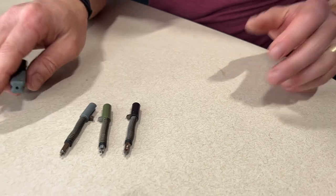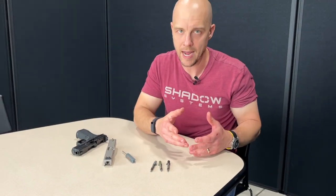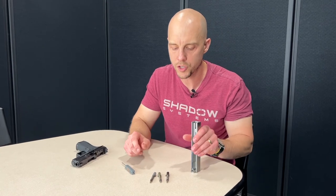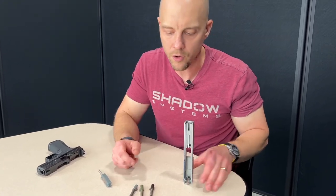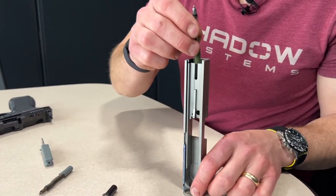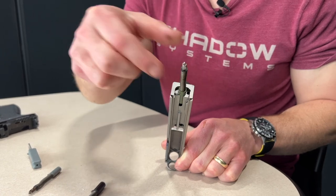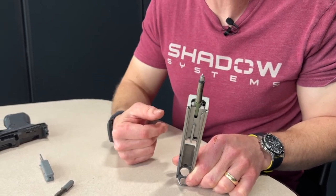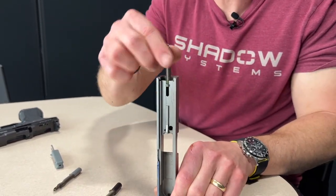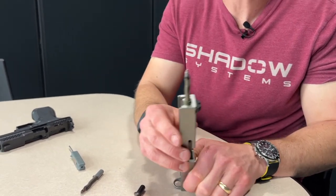Now I'm going to show you a common mistake that people make when they put these things back together. I'm going to take it apart really quick. You've probably seen this trick — you grab a slide, turn it upside down. If you put the firing pin assembly in at an angle, the lug will hit the back of the slide and it's a great bench block. Make sure you put it in there turned to the side, and you can see that it's supported.